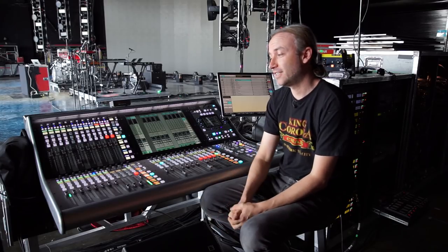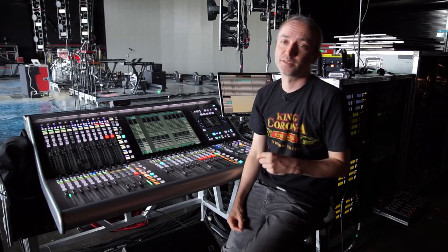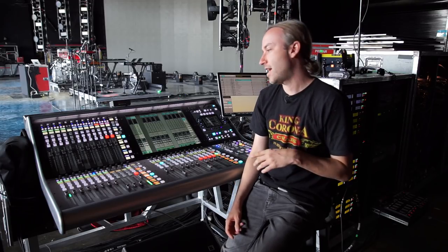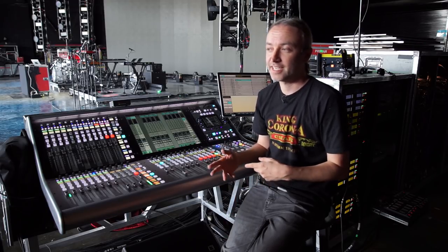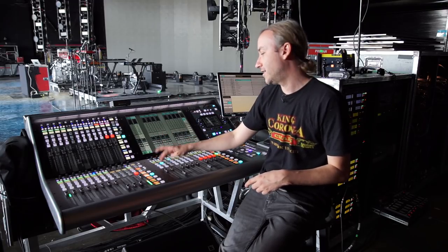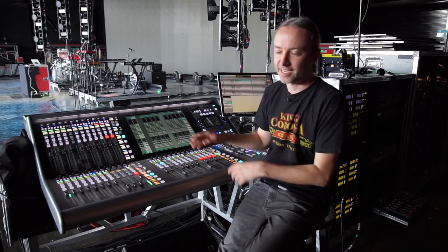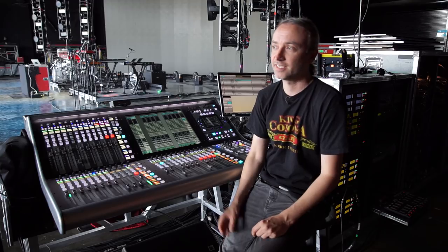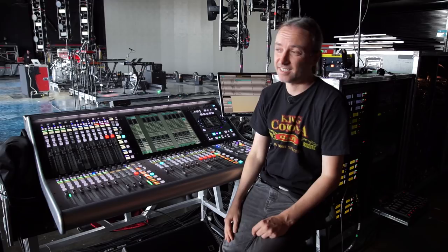The Q buttons — when we have a guest, it happened last week at Governor's Ball: Ty Dolla Sign came out as a guest and he wanted to hear his mix before he went on stage while the band was playing. I hit the Q button on his vocal and take it out of everyone's ear mixes so he can check his, and as soon as he's ready to go out I get him back into all the mixes. Really fast and easy.